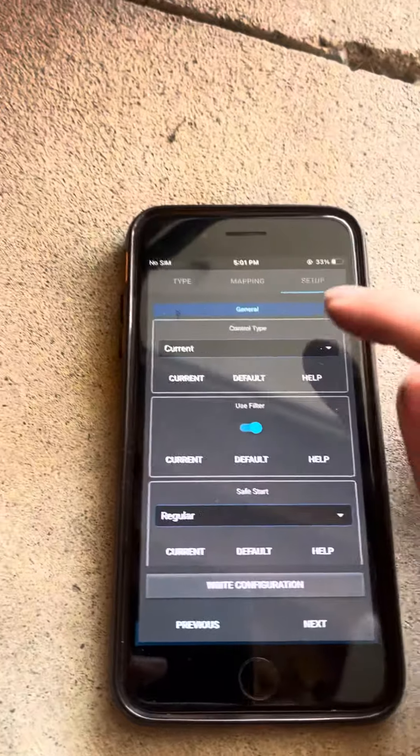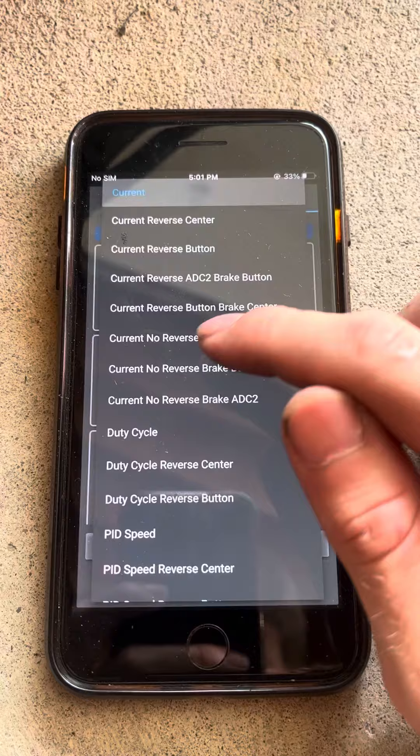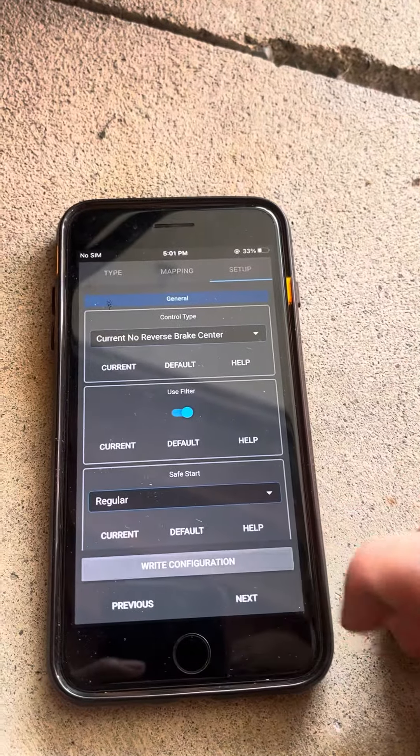We're just going to continue as usual, but on this page is where we're going to do something different. We're going to change this to current reverse or current no reverse brake center. That means the center of our throttle is where the brake will start.